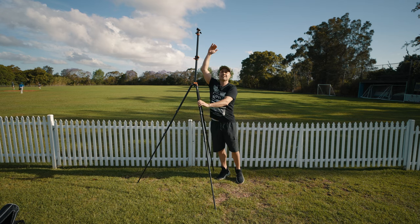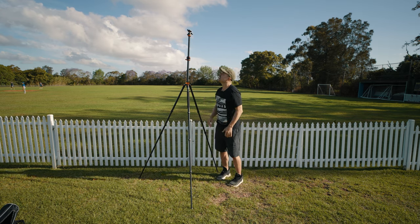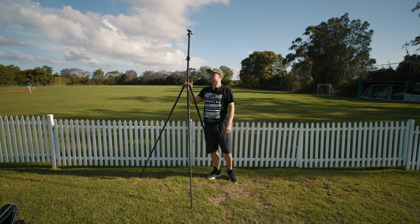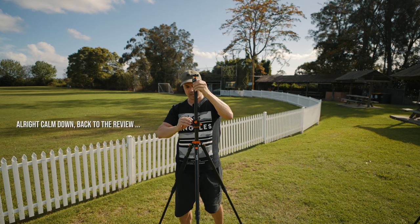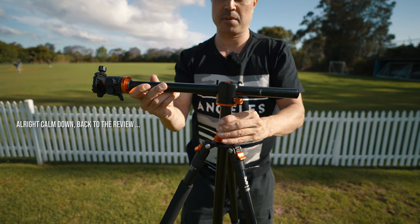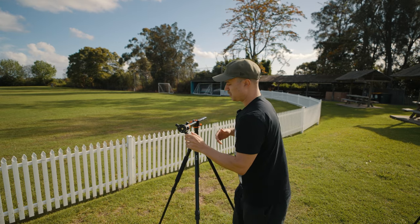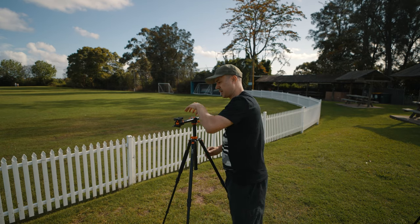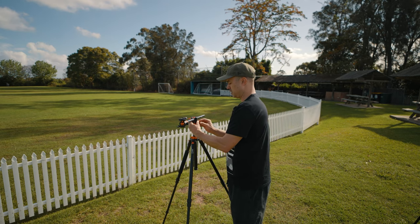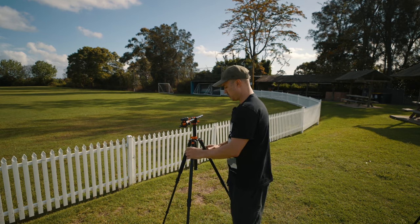I'm six foot and look at that with the camera on top — insane height. What you're supposed to do with the center column is pull it out laterally, so it actually becomes a lateral bar. If you don't have an L-plate on your camera, you can do vertical shooting that way. Just make sure that lateral crossbar is in line with one of the tripod legs using the pan head.